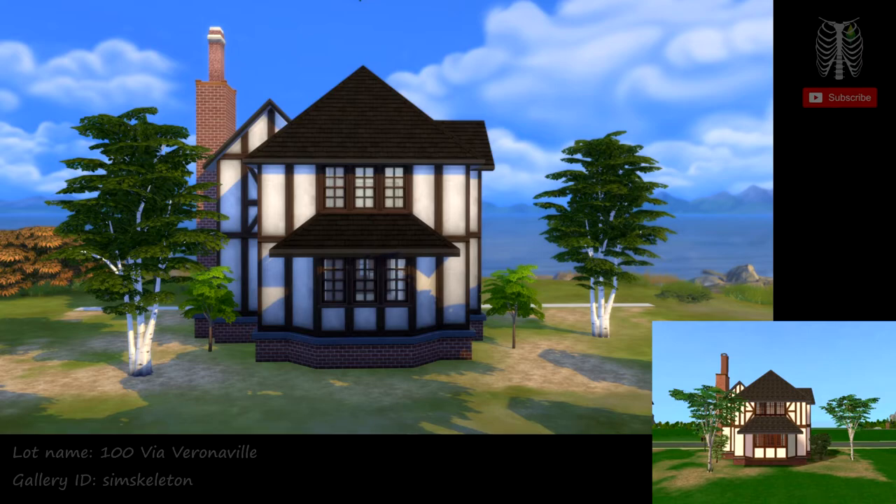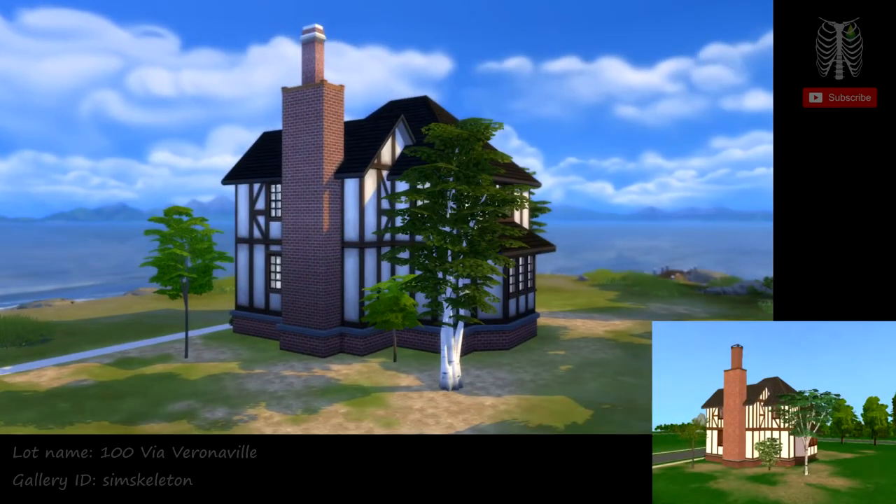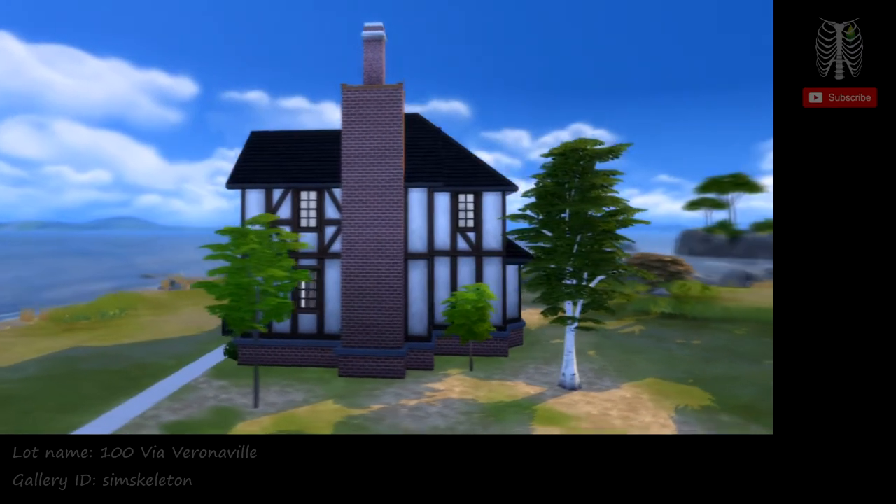We're going to take a look at the outside of the house first.